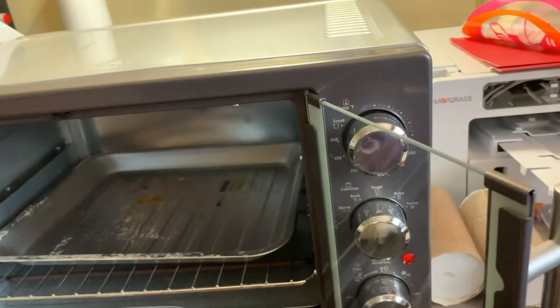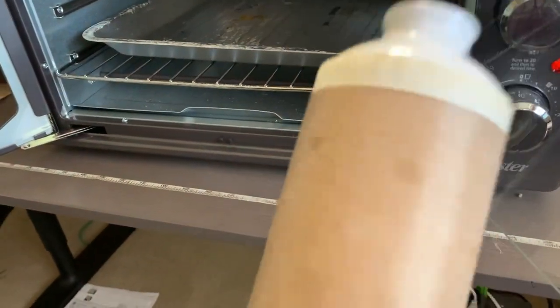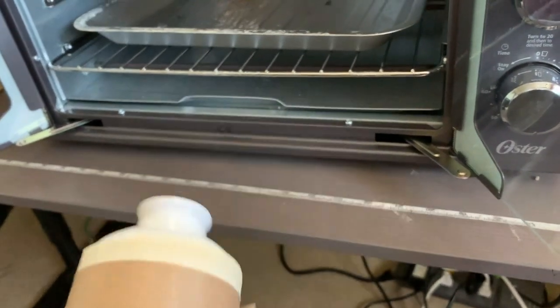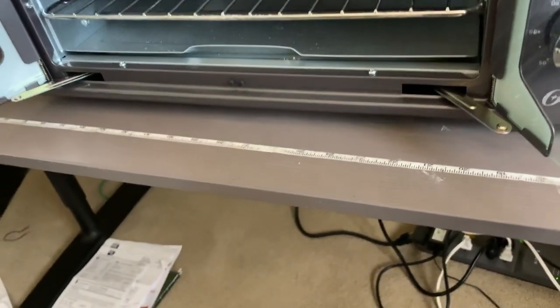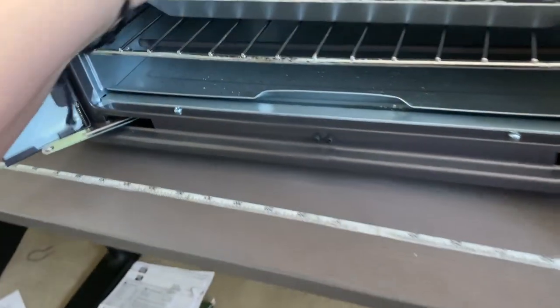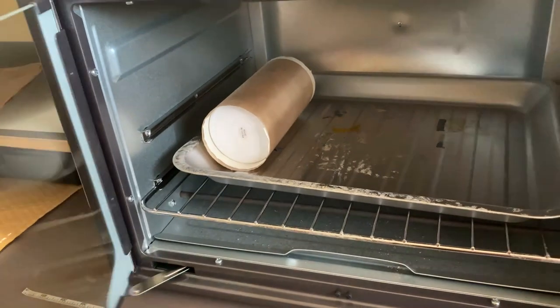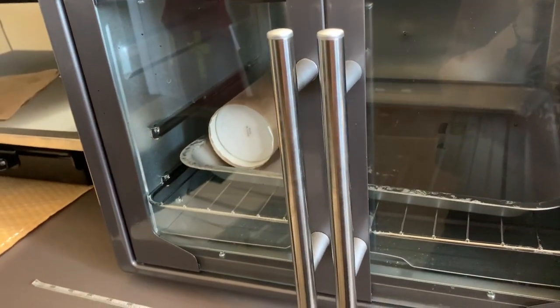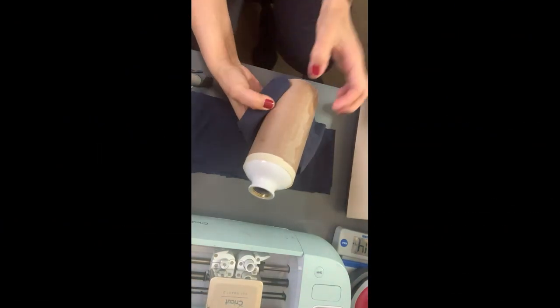You're going to put it with the tape down because we want all the heat on the image. Since there's only one image on top, you put it like this and it won't be a problem. Put it in there just like that for three minutes at 400 degrees.